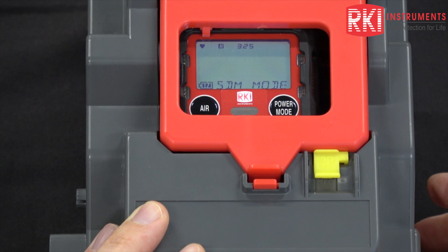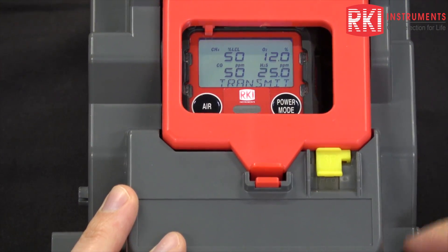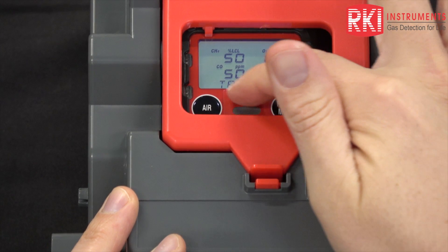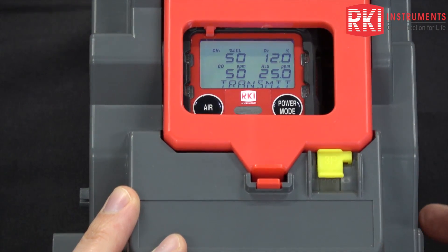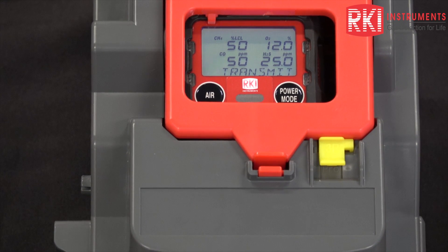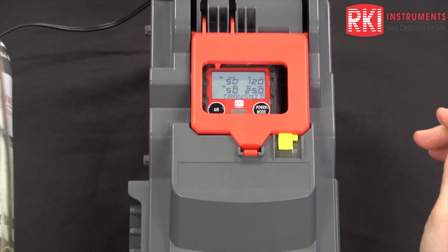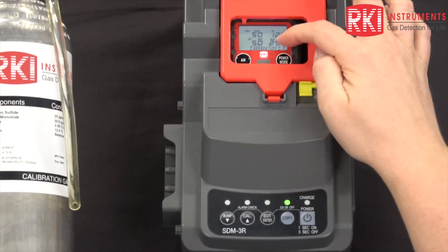The instrument turns on automatically and connects to the SDM-3R. These are the auto calibration values that we're going to be using for our calibration. They need to match the values listed on your calibration cylinder. If they don't match, you need to change the auto cal values in the GX-3R.